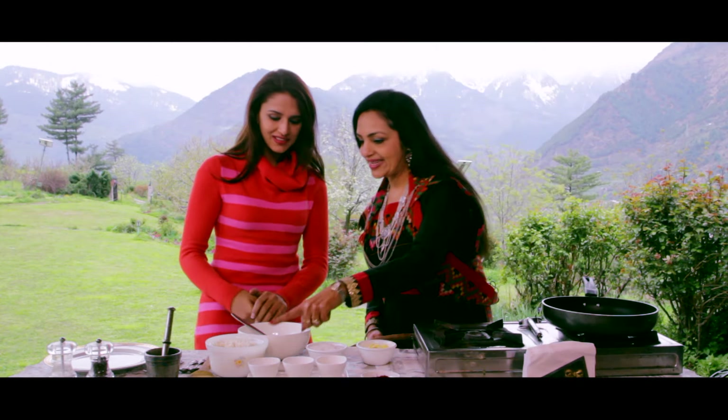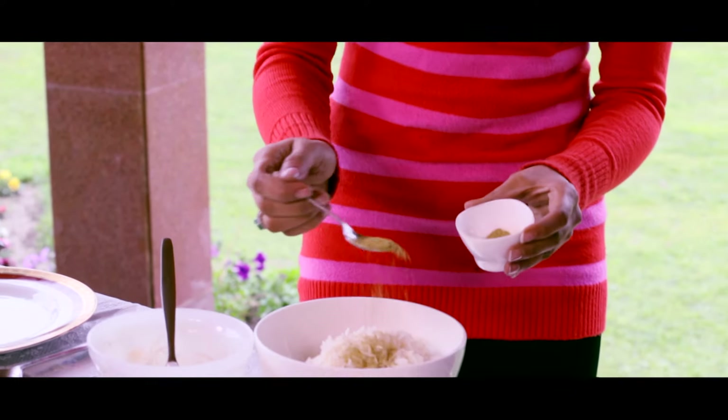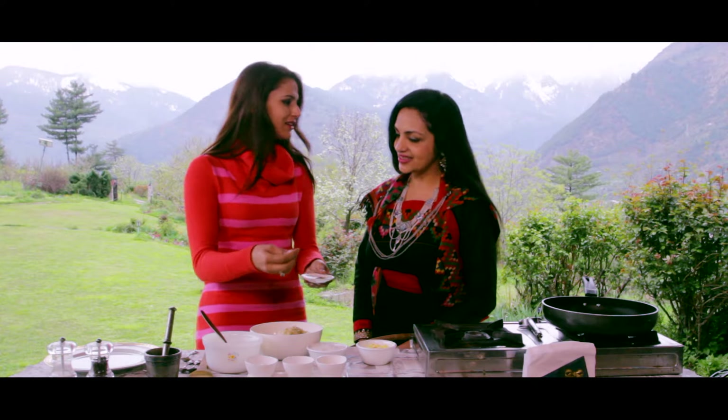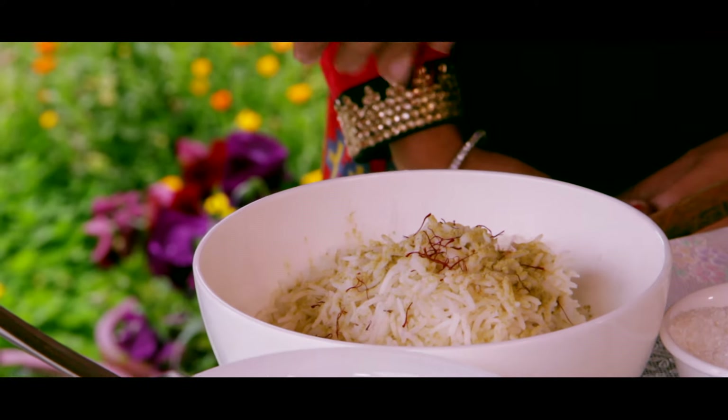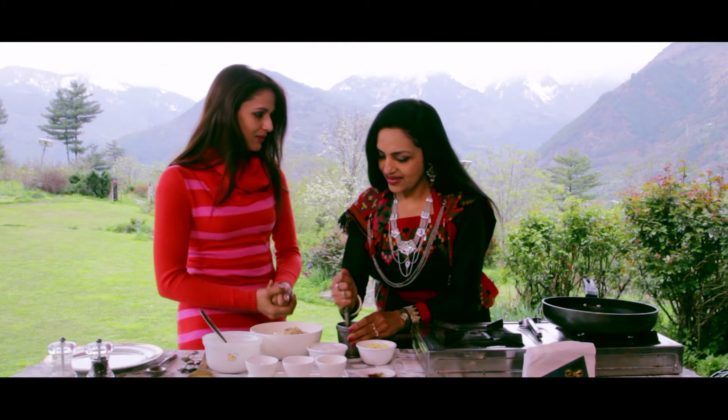First, we will take rice, which is already boiled — soft powder. And this is a little color for both of us. And this is elaichi. And these are also dry fruits and peanuts.